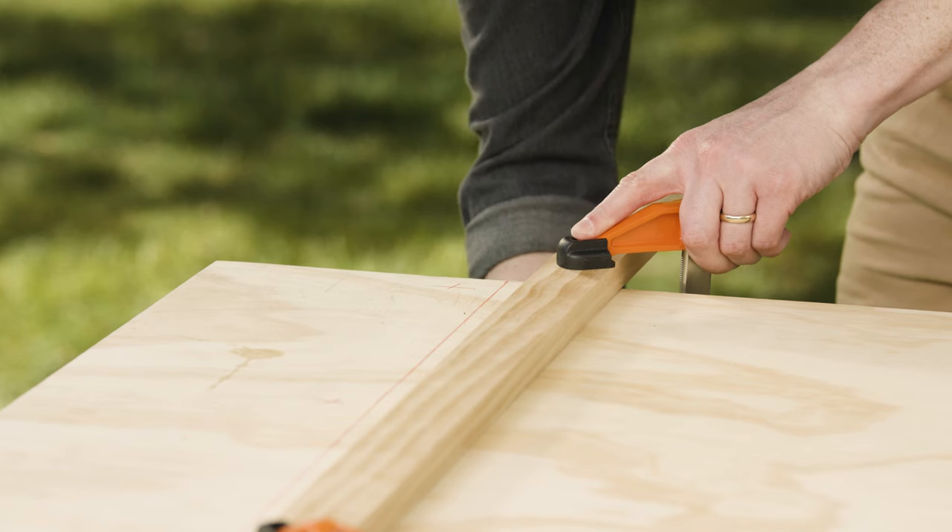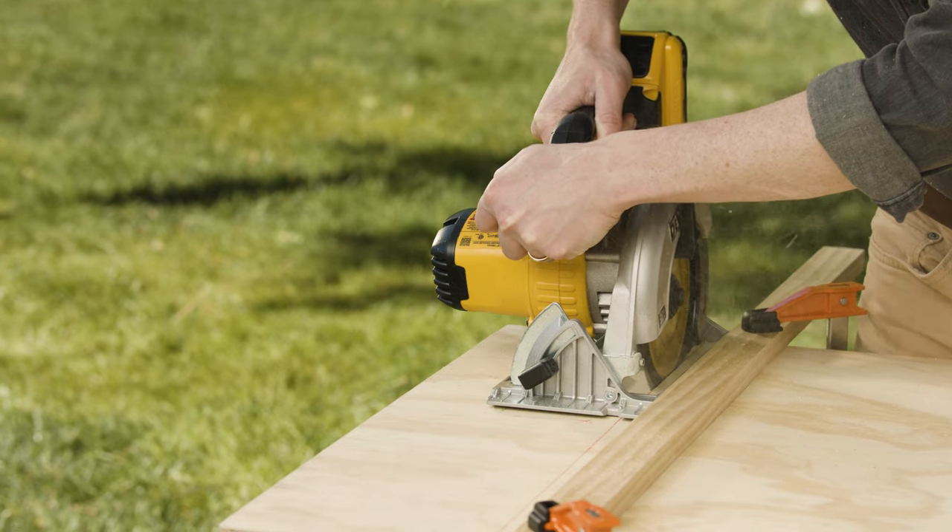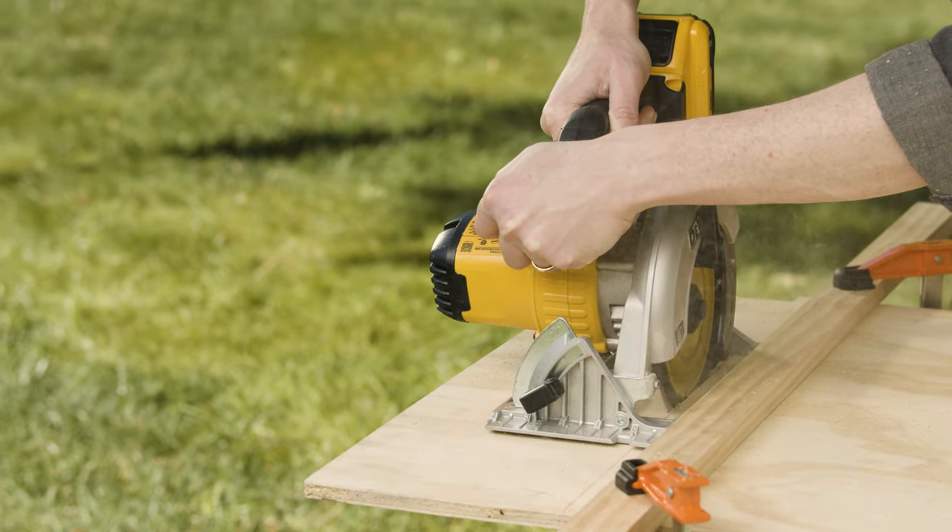If you're cutting a large board, you can use a 1x2 and clamp it to the plywood. This will act as a guide for the edge of your saw for a nice straight cut.